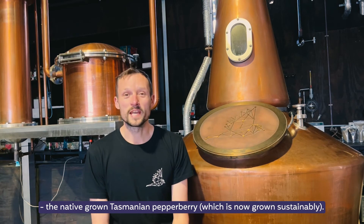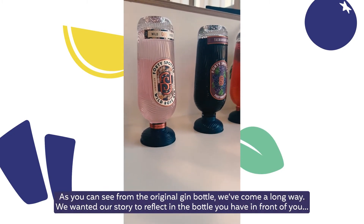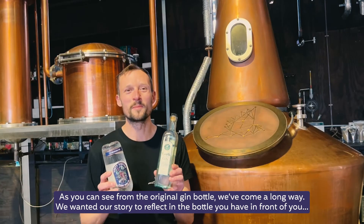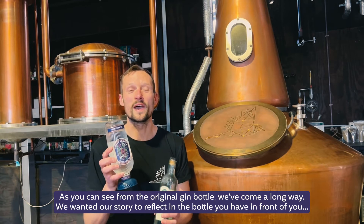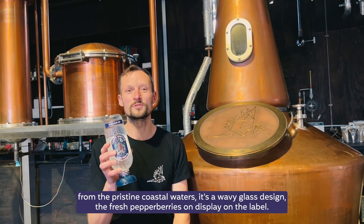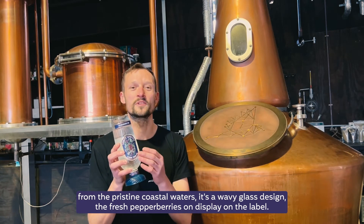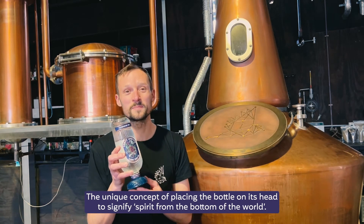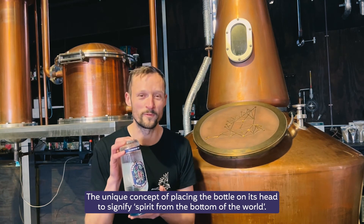The Tasmanian blueberry is now grown sustainably and also features in many of our gin products. As you can see from the original gin bottle, we've come a long way. We wanted our story to reflect in the bottle, featuring the pristine coastal waters in its wavy glass design, with fresh pepper berries on display and unlabeled. The unique concept of placing the bottle on its head signifies the spirit from the bottom of the world.